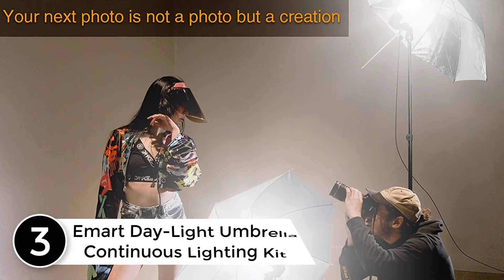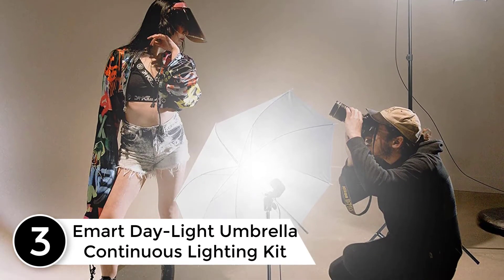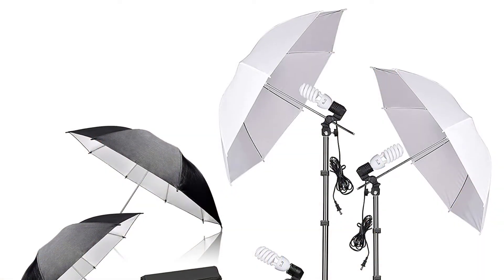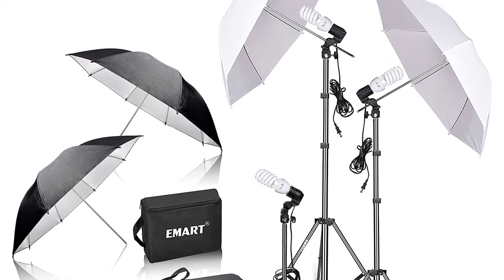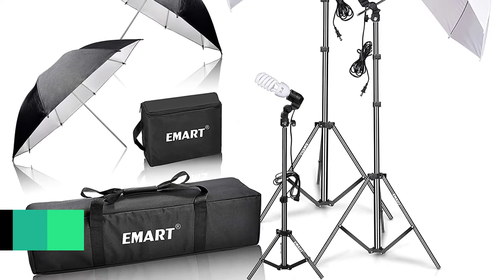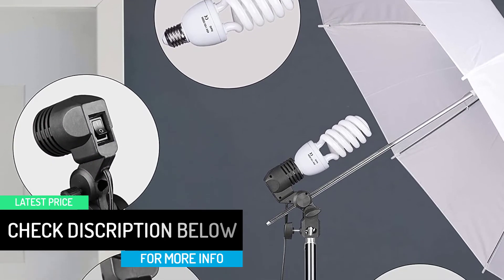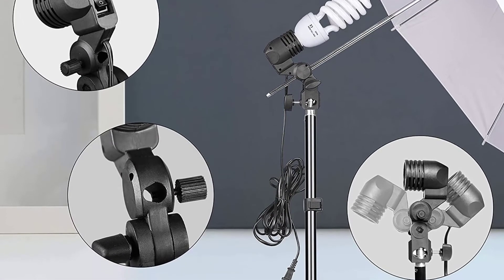At number 3: the E-Mart Day Light Umbrella Continuous Lighting Kit. The kit is comprised of four umbrellas, two of which are plain white while the other two have a black backing. Three single-head light holders with three 45-watt bulbs provide balanced and bright lighting. The light stands are tripods — lightweight but impressively sturdy, and they interlock when adjusted to the desired height. Two light stands can go up to 83 inches while the other one can go up to 33. With all these customizations, you can capture great quality pictures effortlessly.